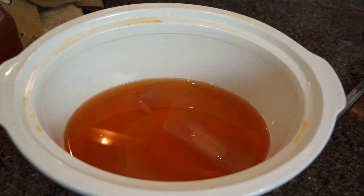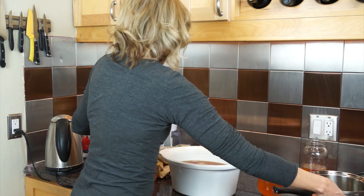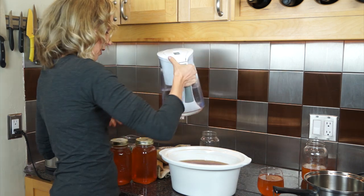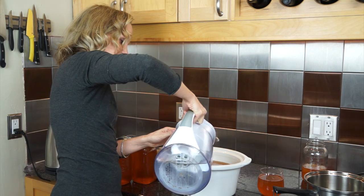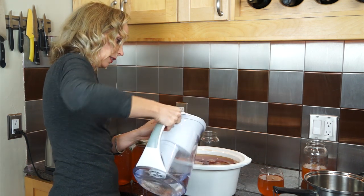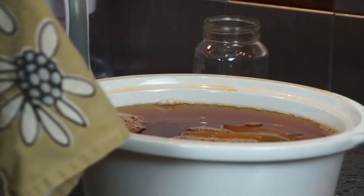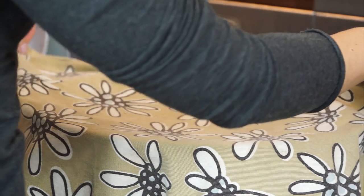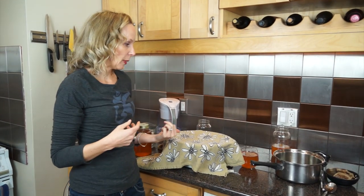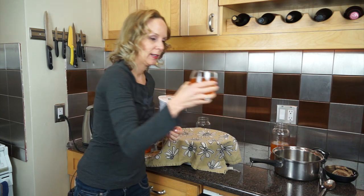Now I'm going to pour in our tea and sugar mixture. Because this is a continuous brew, I'm just going to top it up with water to the amount my container will allow. Then I'll cover it again with my towel so no particles of food or anything get into it, and I'll let this go for at least a week — seven days. My last batch went for about 10 days, so it can go that long. And then I have my kombucha here.